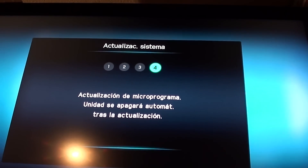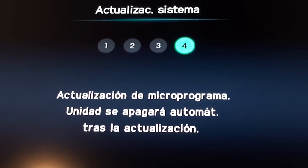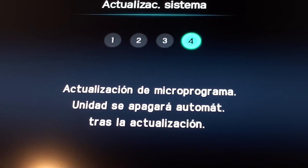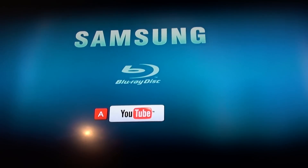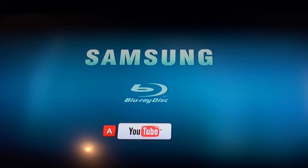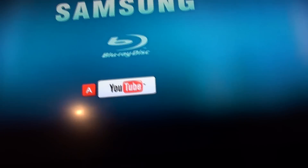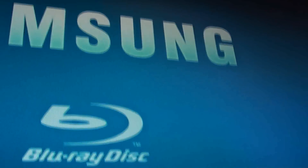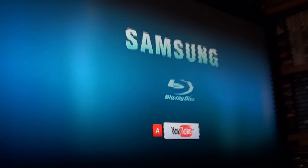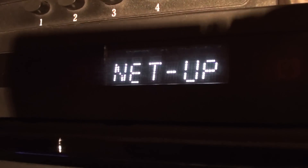We're on step four. It says 'Firmware Update — the unit will turn off automatically after the update.' So when it shuts off, there we have YouTube. The Blu-ray is going to turn off — it seems the initialization is done. Let's see — we'll show you YouTube, let's see if it picks it up. It shows 'Next Up.'